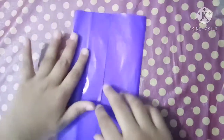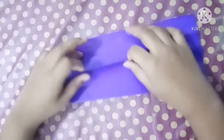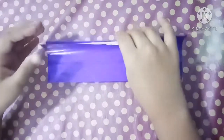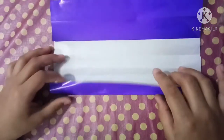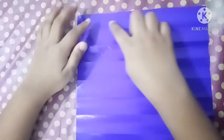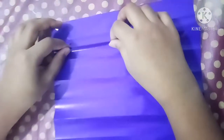Fold it, and now repeat on this side. Now flip to the back, the other side. Skip the first crease, take the second crease, and just drag it onto the first crease.